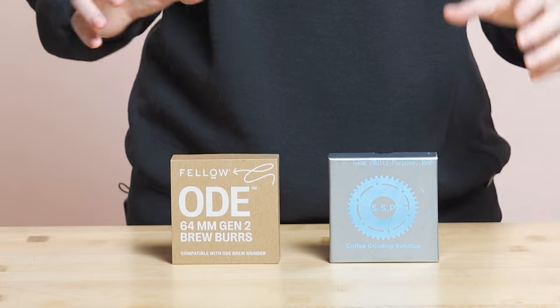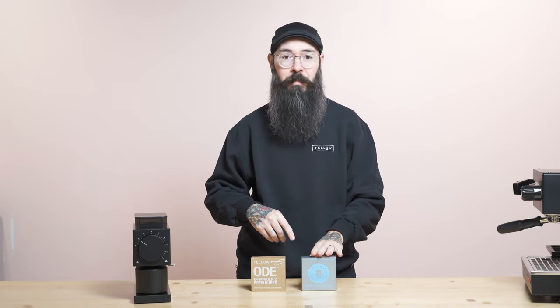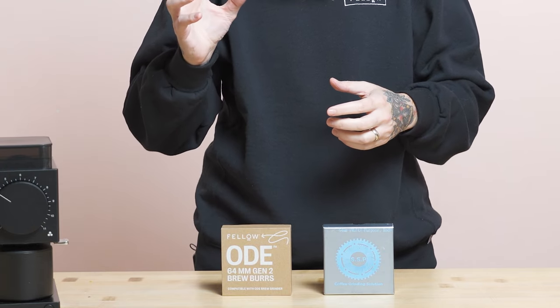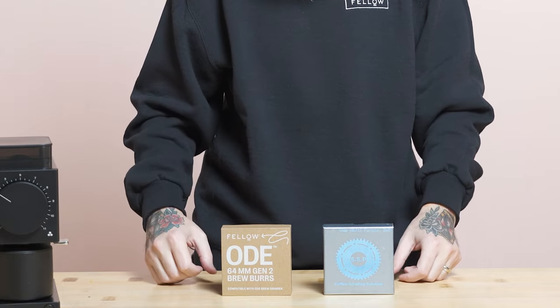One of the things I like to think about is: is the coffee amazing all throughout? Is the green perfect? Is the roast perfect? Is the processing perfect? The SSP multipurpose burrs are going to show you how perfect that coffee is. But if there's a green defect or a roast defect, or if the processing can overshadow the characteristics of the coffee, the Gen2 burrs are going to round out that edge a little bit to make a more drinkable cup.